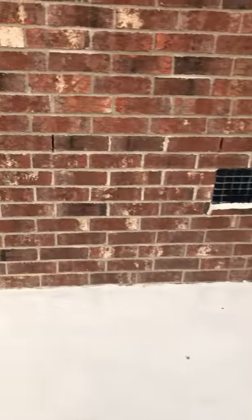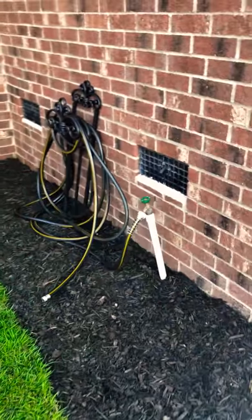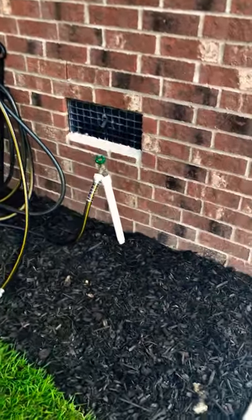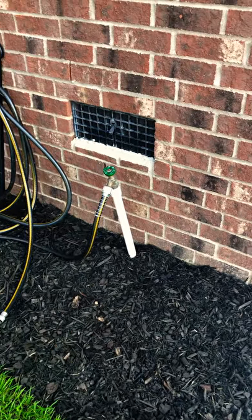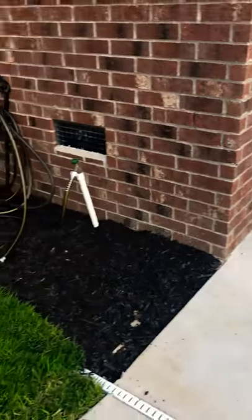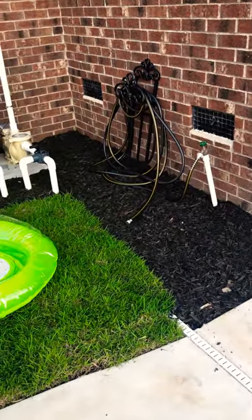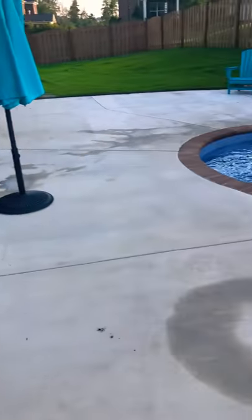Something else we did that I'd call a must is having an extra spigot put in. I've got one on either side of the house but didn't have one back here. Occasionally you need to add a little water to the pool to top up the level, and you just want it to be easy to get right to it. That has definitely been a plus for us.